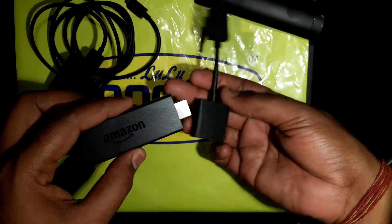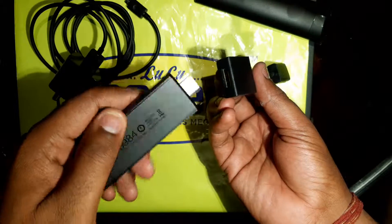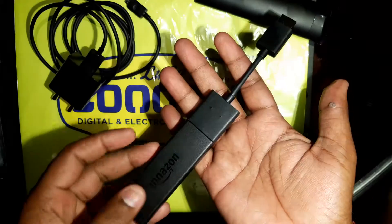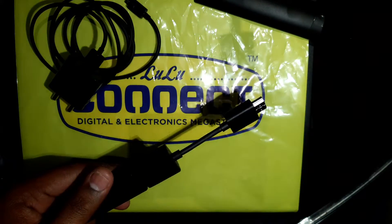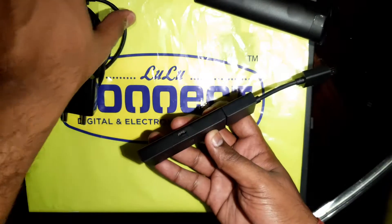Now connect this — this is the female side of the HDMI, and this is the HDMI port on the Fire Stick. So just connect this together. Alright, so here you can see this port will go here.